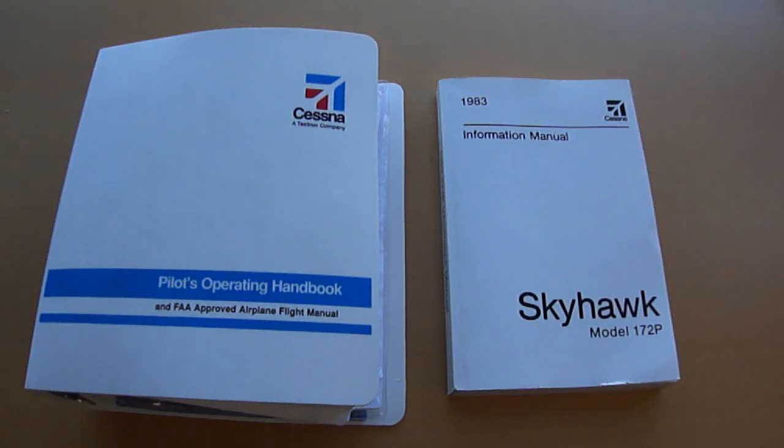In this tutorial, I'm going to go over information on the Pilots Operating Handbook. Here you can see two versions of it. On the left, we have the actual Pilots Operating Handbook, which is provided by the manufacturer and must be kept in the airplane.